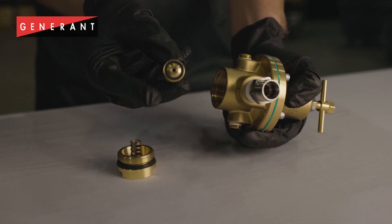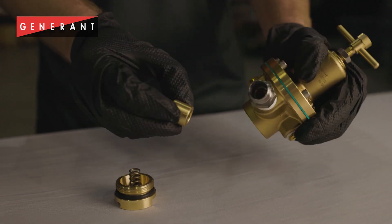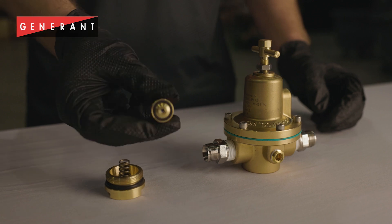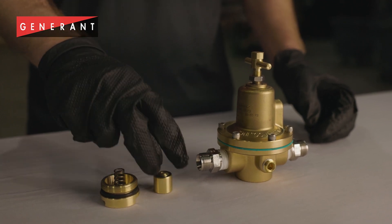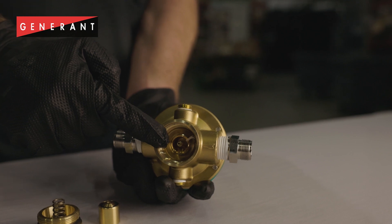You should inspect the valve seal as well as the o-ring inside the valve to confirm that they are in good condition. The seat in the body is where the valve seal engages to stop flow through the regulator. You need to inspect for any debris or damage to the valve seat. As you can see here, a piece of Teflon tape got caught across the valve seat.